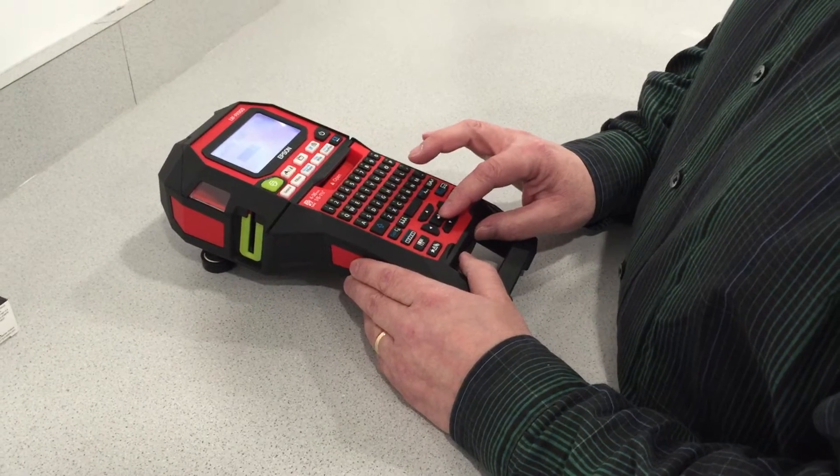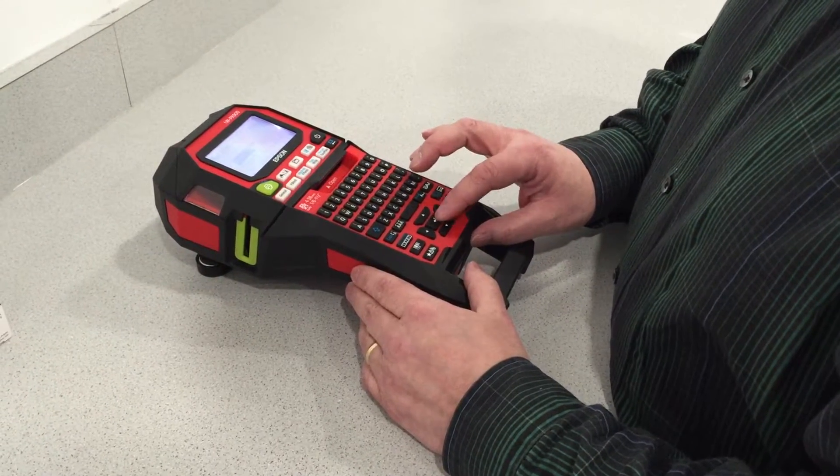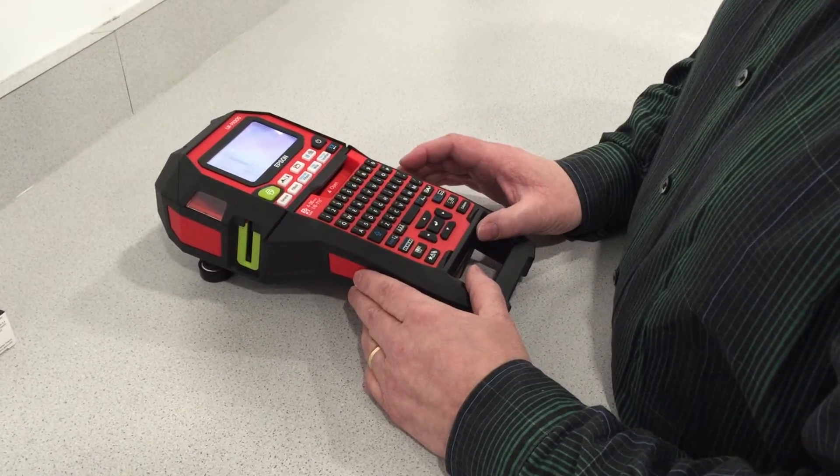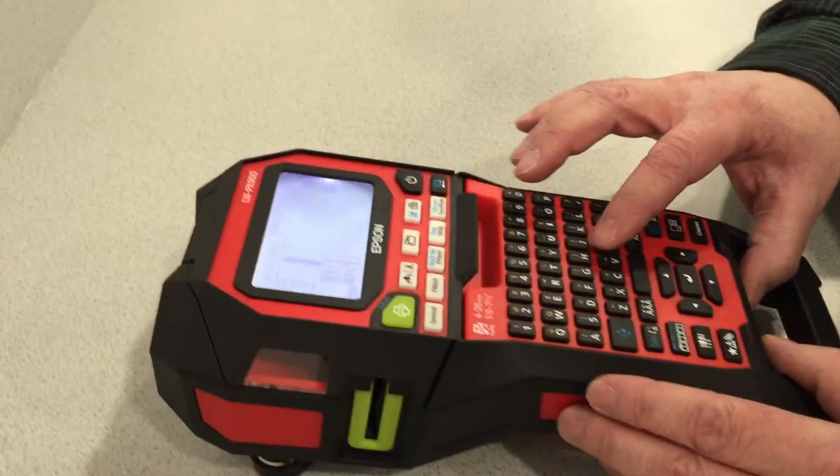Go to the mixed length feature. We've chosen three labels — you can choose as many as you want like I said. Set minimum margins. Now for instance if we're doing a room full of face plates, this is what you would want to do.